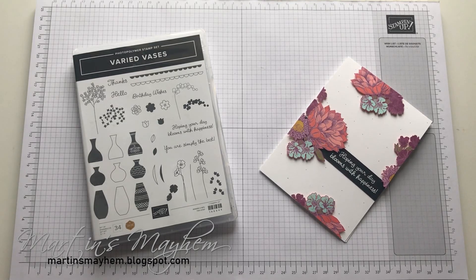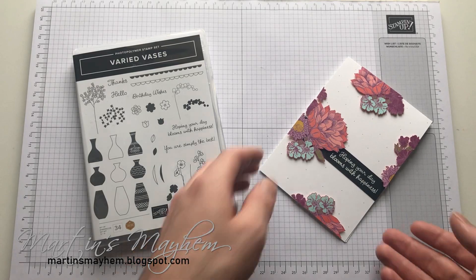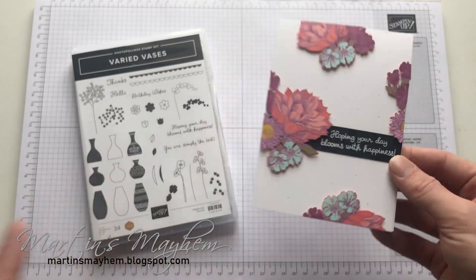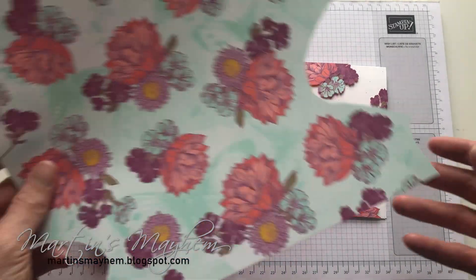Hi everyone, Martin here from martinsvayhome.blogspot.com. I hope you are well. So today's card is going to be showcased in a different way of using designer series paper. As you can see here, these flowers are created using the tearoom DSP.